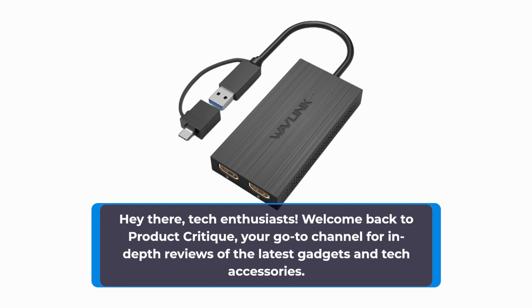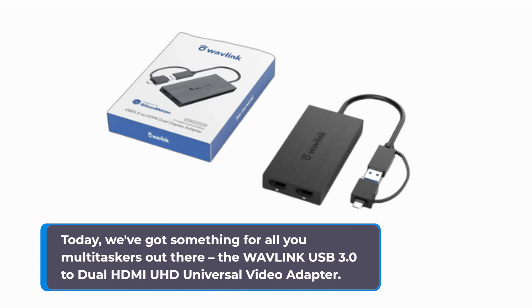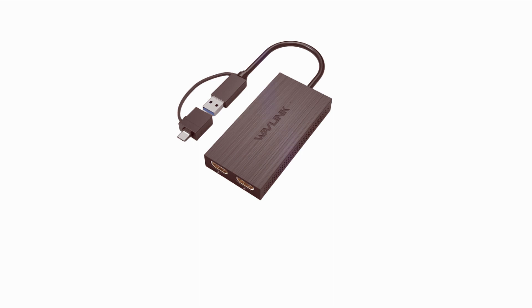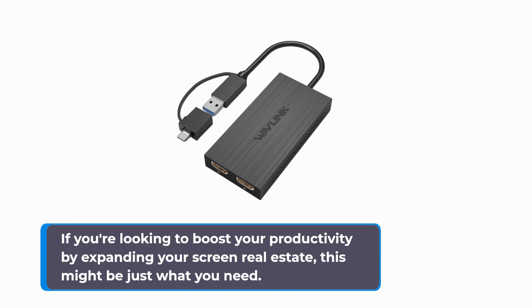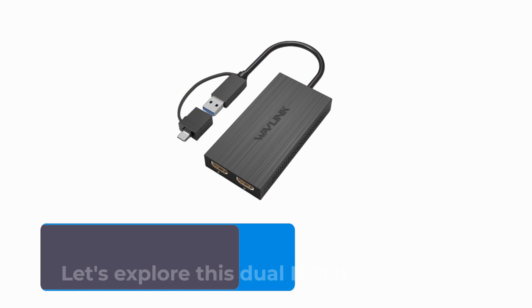Hey there, tech enthusiasts! Welcome back to Product Critique, your go-to channel for in-depth reviews of the latest gadgets and tech accessories. Today, we've got something for all you multitaskers out there: the Wavelink USB 3.0 to Dual HDMI UHD Universal Video Adapter. If you're looking to boost your productivity by expanding your screen real estate, this might be just what you need. Make sure you're subscribed to our channel and hit that notification bell so you never miss out on our tech insights.